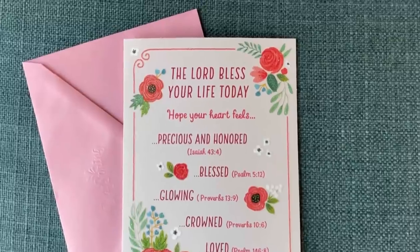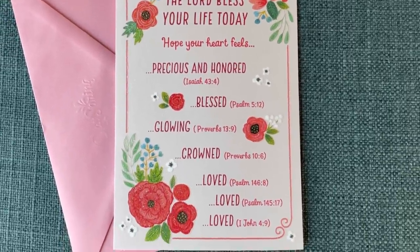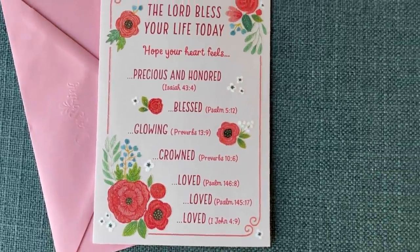I did grab a couple greeting cards. The faith-based ones here are so pretty and the quality is really there. People may throw cards away, but I hope to write something meaningful enough that they keep it.